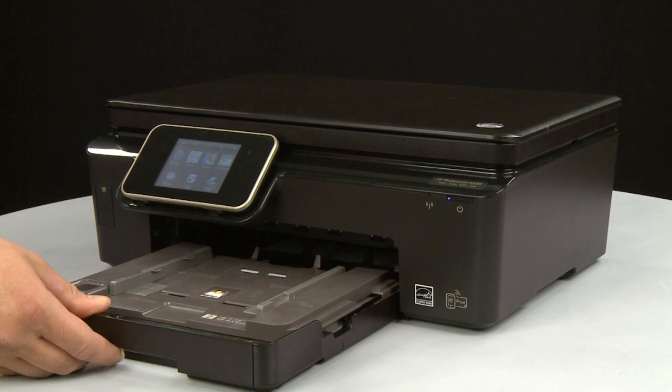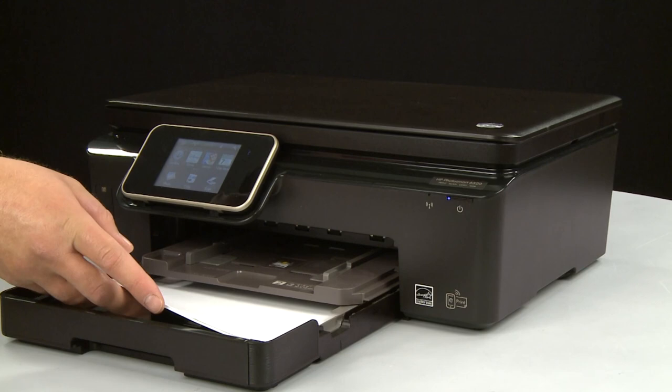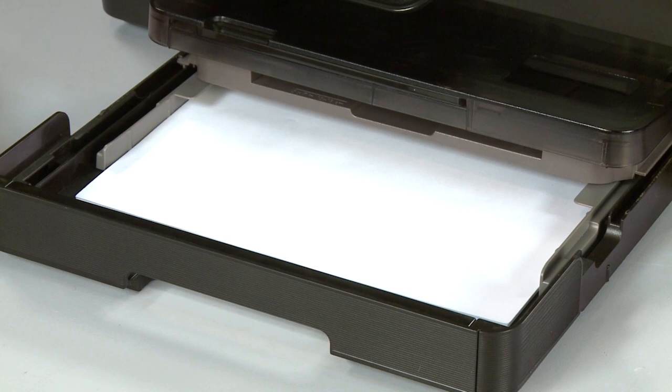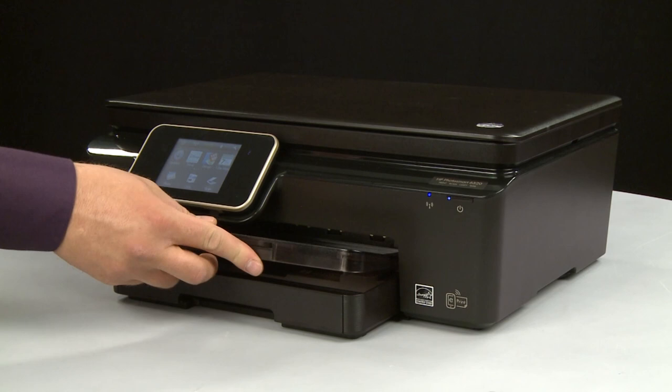Slide out the input tray. Align a stack of paper by tapping it on a flat surface. Load paper into the input tray until it stops. Slide the paper width guides inward until they stop at the edge of the paper. Do not push the guides in so tightly that they start to bend the paper. Slide in the input tray. Reinsert the output tray.